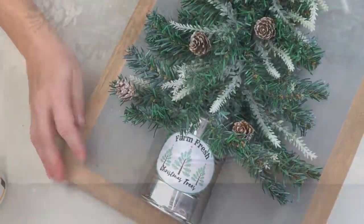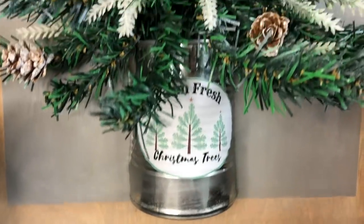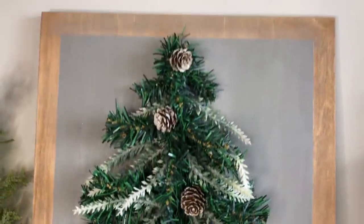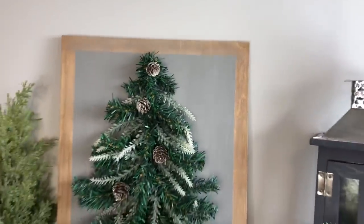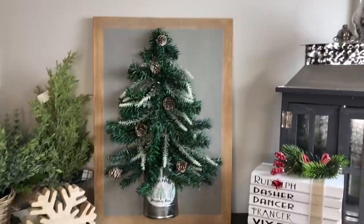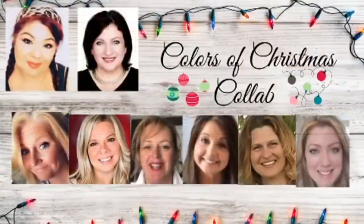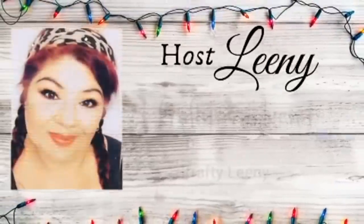If you guys love Christmas trees anywhere near as much as I do, I hope you love this one as much as I do. I'm just thrilled with the way it came out and can't wait to add it to my Christmas decor.